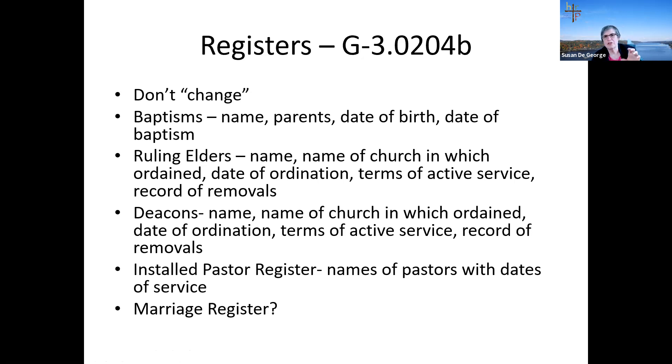Those are the two main sections — roles and registers — that you must keep along with the minutes. The next time we meet face to face as clerks of session, I will ask you to bring your registers for approval. I try to review registers every five years, and this year will be your opportunity to get roles and registers ready.